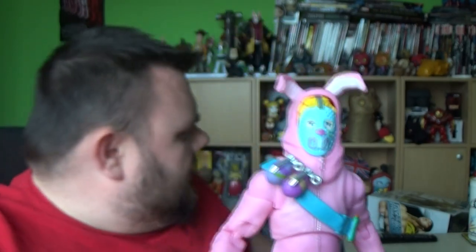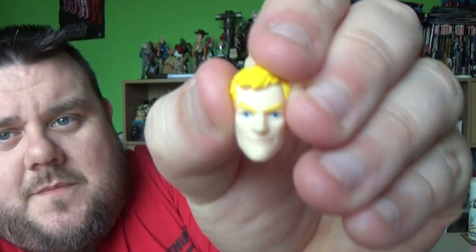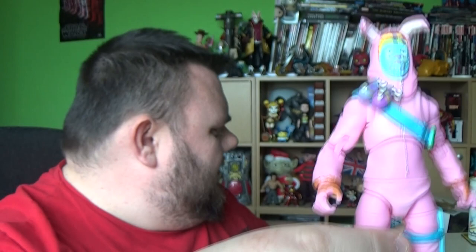He does come with two alternate face sculpts. He comes with the regular Jonesy style face, and he also comes with a Clark Kent glasses style one. Who would ever use that in a thousand years? This masked one is so much more fun.